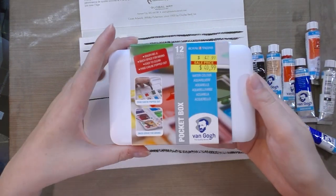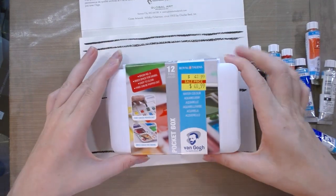Since I have eight more colors to test I'm going to wait till that dries and come back to it, so let's go ahead and take a look at what's inside the pocket box.